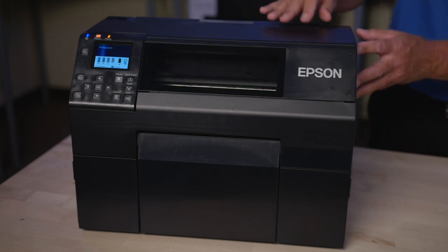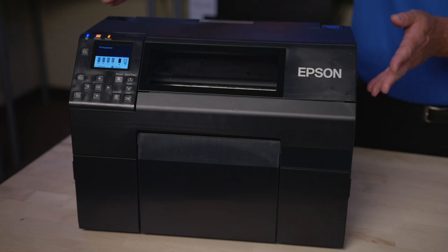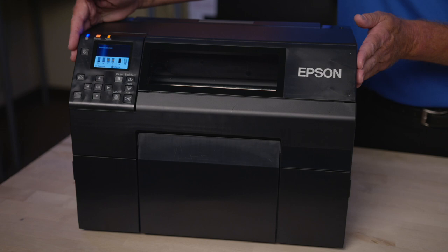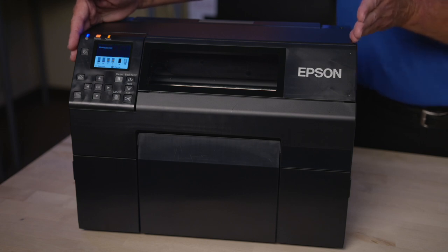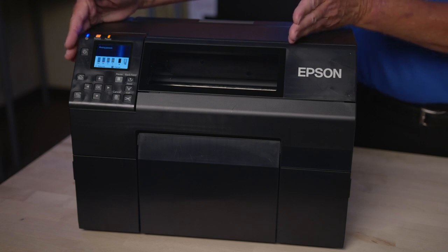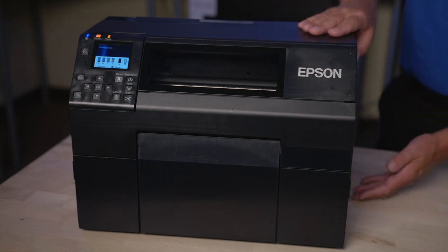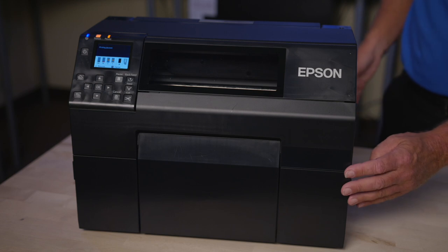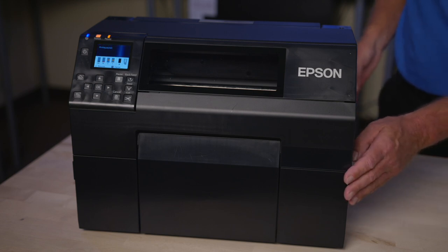The desktop format of the printer comes in two versions. You're looking at the 8-inch wide model, which is about 18 inches wide. The 4-inch version is 5 inches narrower at about 13 inches. The overall height of the printer is only about 12 inches, and the depth of the printer, for both models, is about 22 inches.